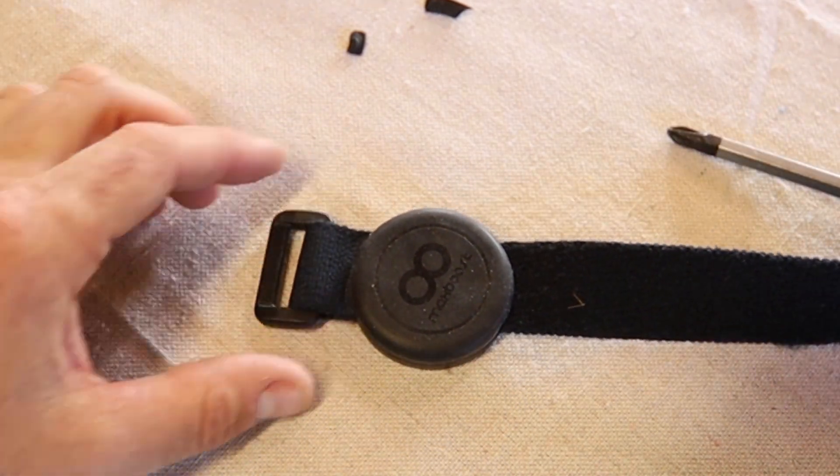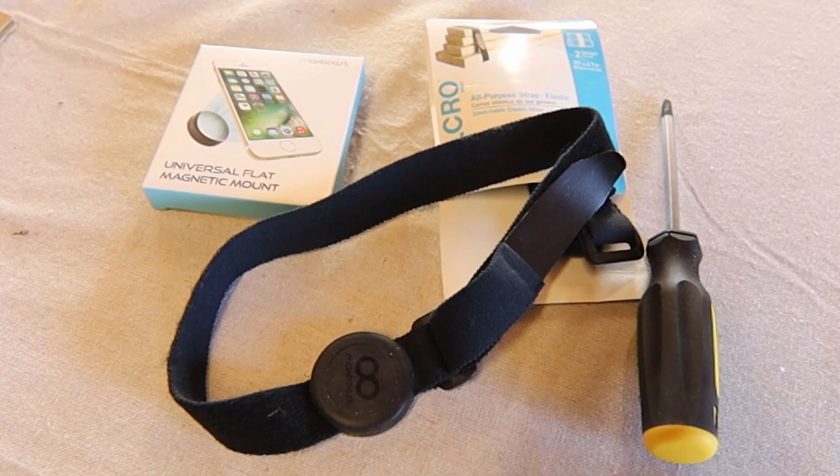We've got our finished strap. I hope you all enjoyed this project. I hope it serves you well on your next portable radio adventure. The links in the description below have everything you need for this project, so check it out, get some parts of your own, and have fun with your build. Until next time, this is Adam with K6ARK Portable Radio. 73.